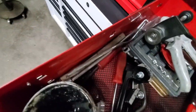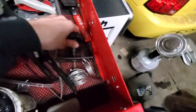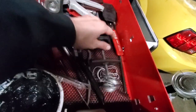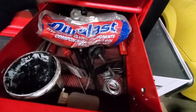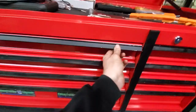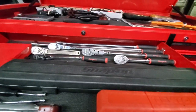A few brake line benders, another caliper press, drum brake tools, spoons and things, brake grease — I keep throwing it on the floor and somehow it keeps coming back — and just some wire.